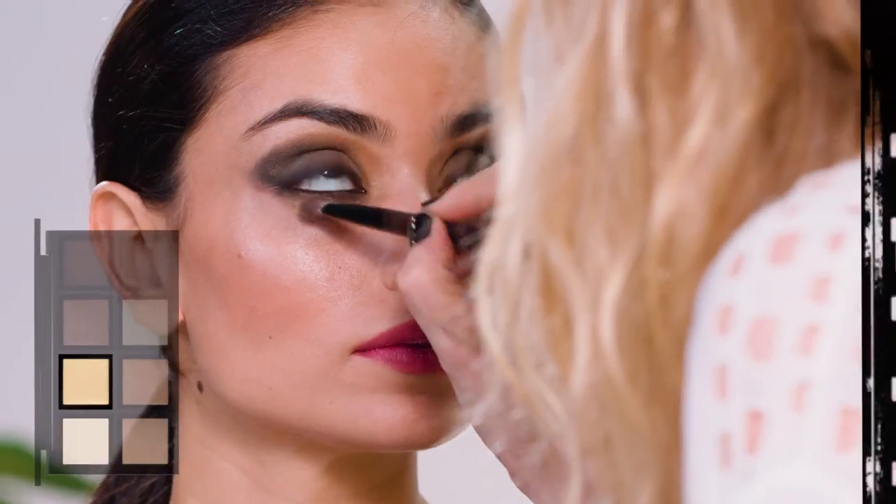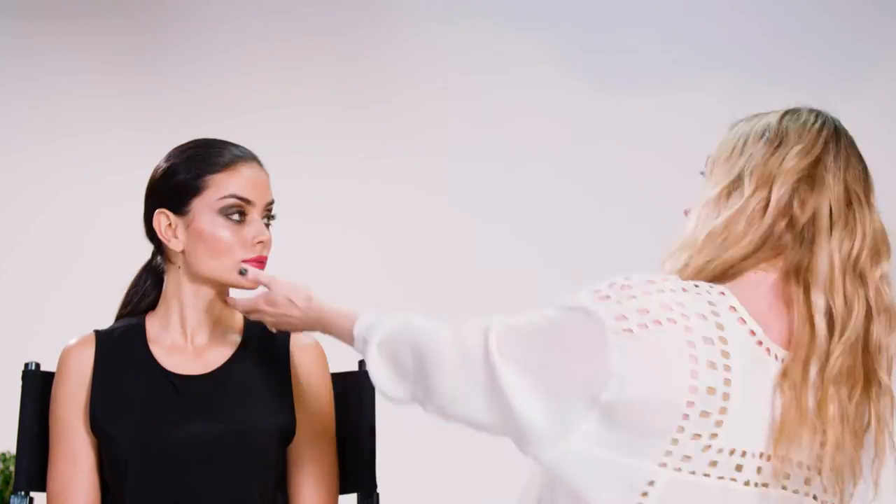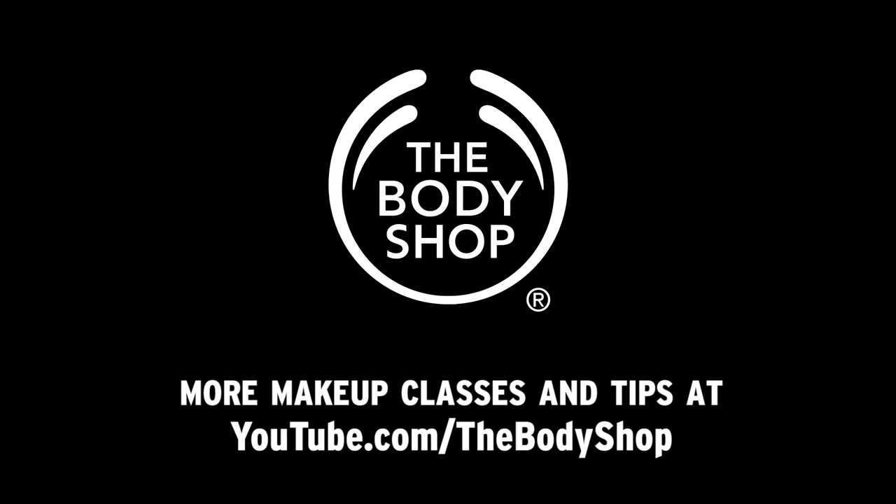I'm going to go back into the dark browns to give it a little bit more smoke. And now I'm going to add a bit of gold in there for a bit more of a two-tone effect. And I'm going to finish with the mascara. Using this palette, you can go day to night — so now you can try it out.